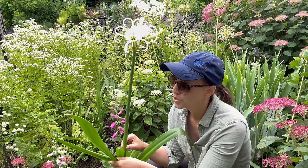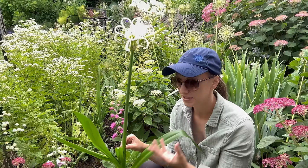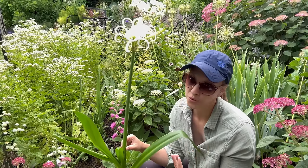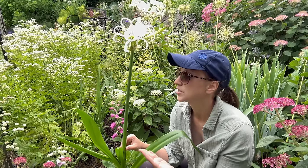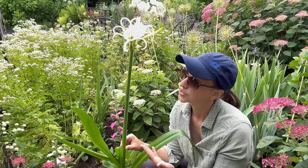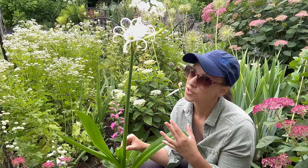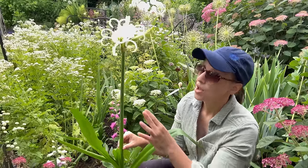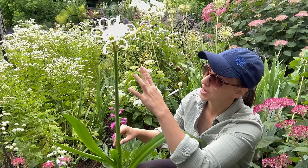You'll first see this beautiful foliage — and doesn't it look just like an amaryllis? It is a member of the amaryllis family. Then as we hit about June you'll start to see these wonderful flower stalks emerge. Each flower stalk has about five flowers. The flowers are short-lived unfortunately — each one seems to only last about two days.